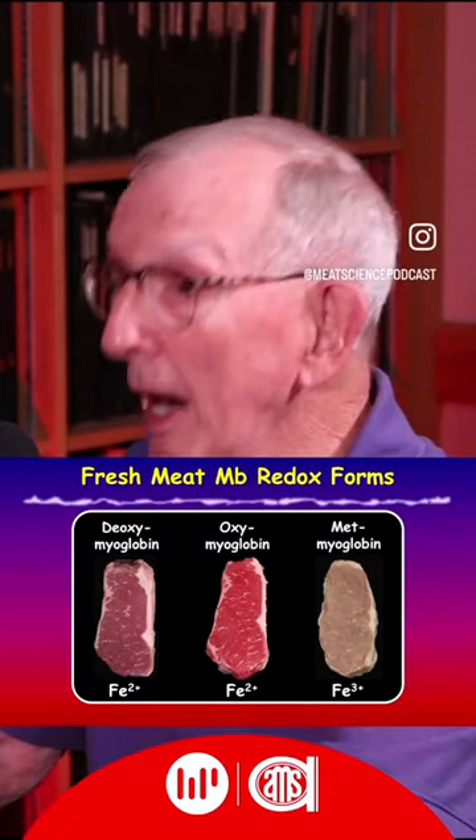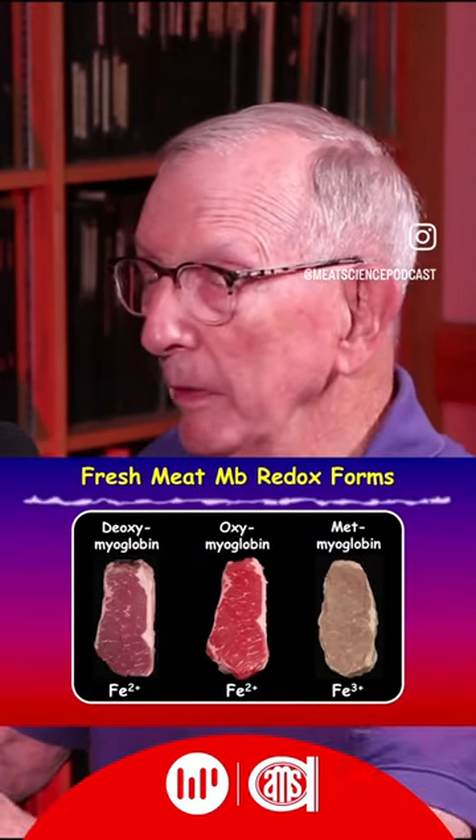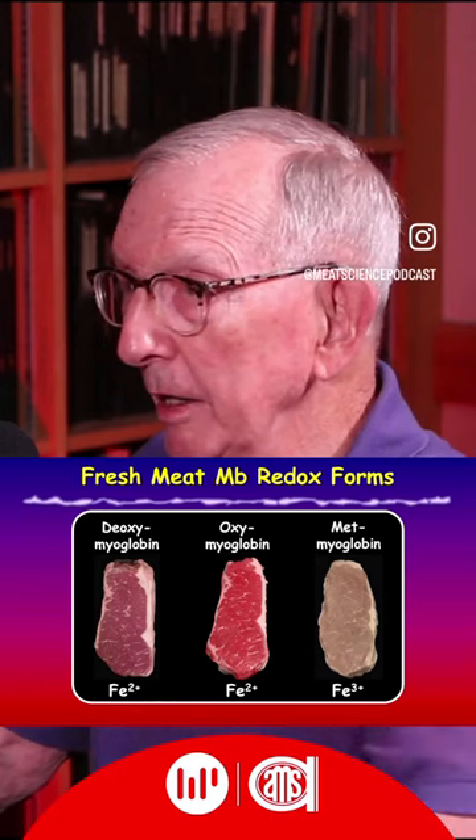And if you don't watch very soon, it starts to change to a bright red color. The purple-red color we say is deoxymyoglobin, meaning that there's no oxygen in that muscle.